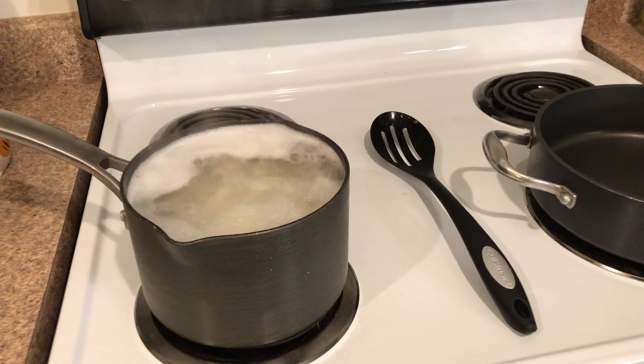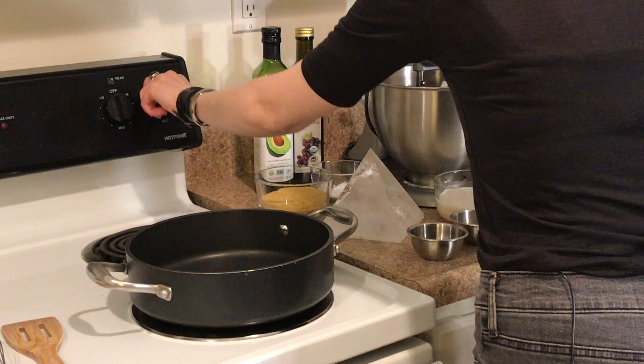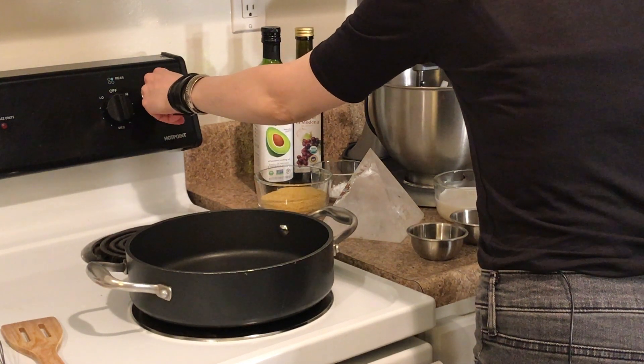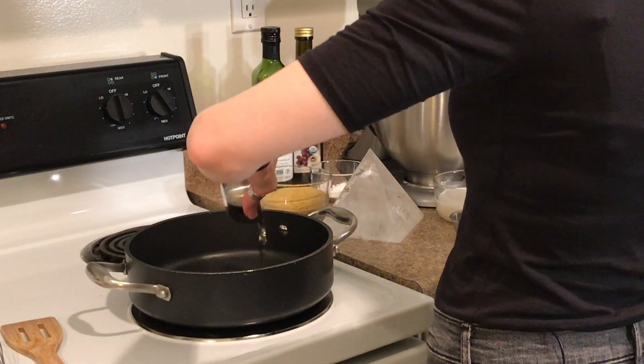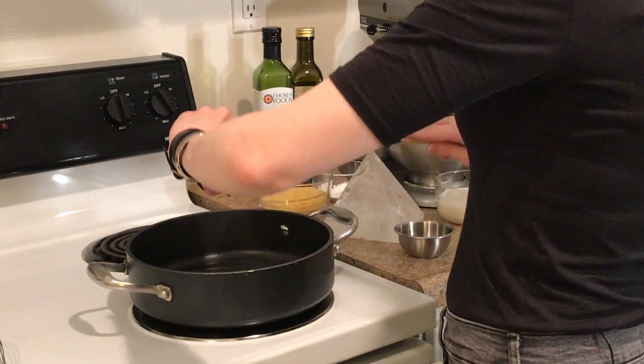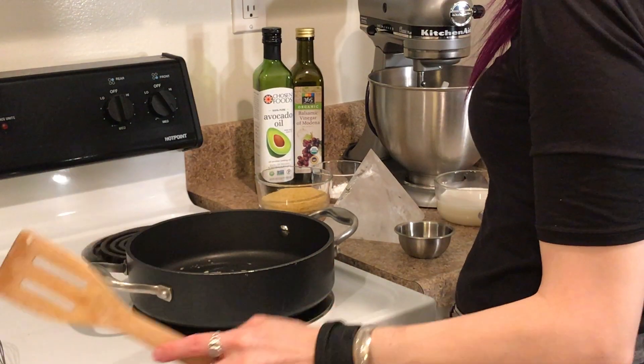Now pop it in the oven at 400 degrees for 30 minutes. Once your squash is in the oven, now's the perfect time to get your pasta cooking. Next you can also start your sauce base — first add your avocado oil and let it heat up for about 1 minute, then add your garlic.